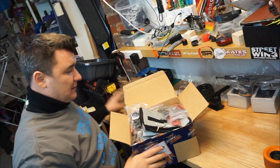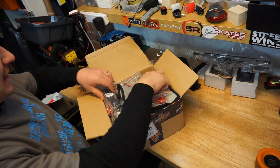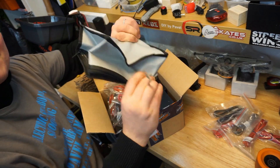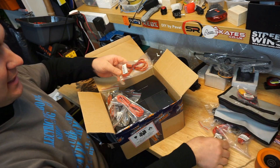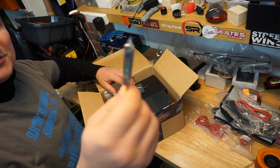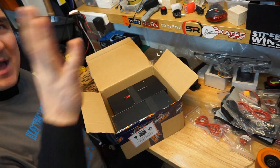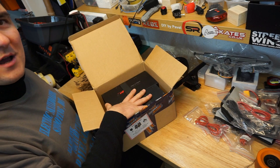So what do I have in here? Just some cables, a fire-rated bag for the batteries, charging cables, more cables, low voltage alarms — great, great. And this here is what I would like to open together with you guys.